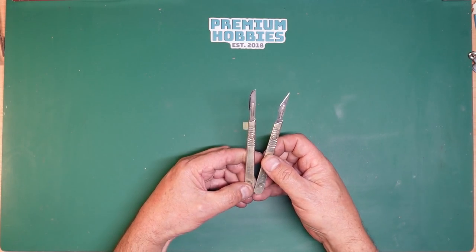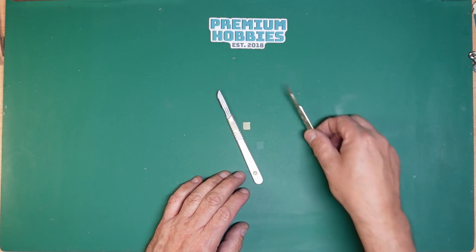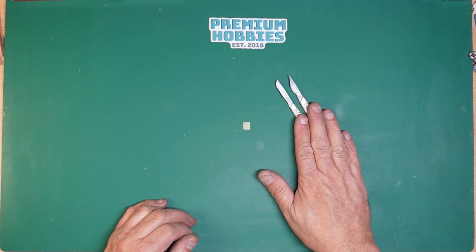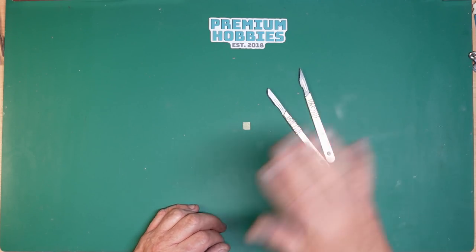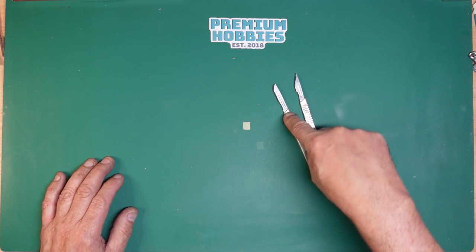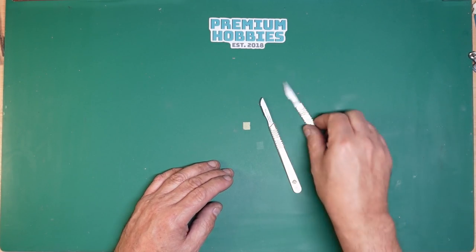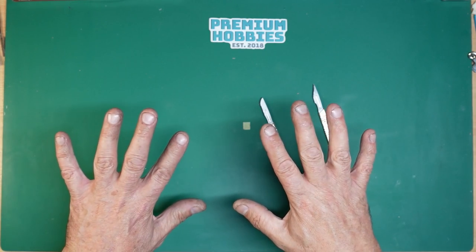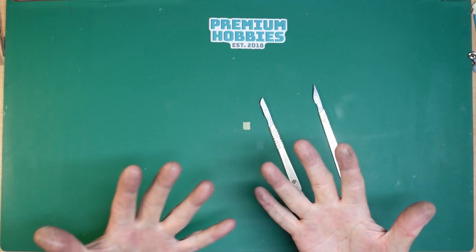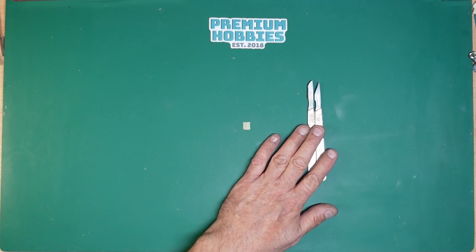I use the Swan Morton scalpels — a beauty in that they're round so they don't roll off the bench. The downside is they're fairly slim so sometimes a little bit difficult to pick up, but the blades are readily available and very cheap. This one's a 10A and this one is a 10 — be careful when ordering with no picture, they're both tens but there's a massive difference. I like the 10A very much for photo etch. Sorry about my hands — I've been cleaning rubber hoses on the Land Rover and it's soaked into my skin, and getting resin on them as well doesn't help.